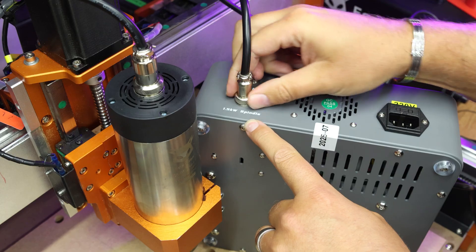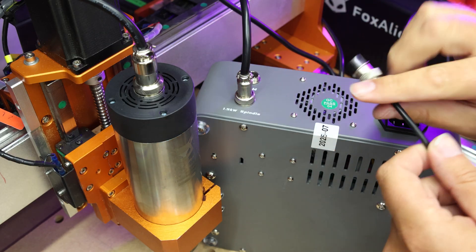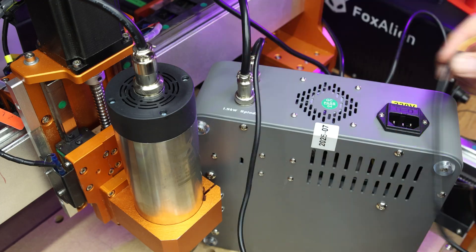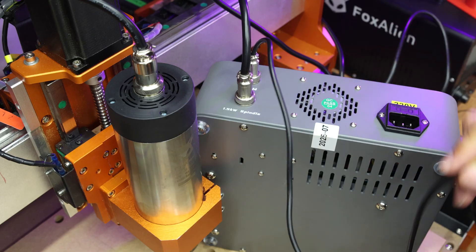Take the other end of the cable and connect it to the 1.5 kilowatt spindle port. Again push that in and tighten it up. If you are using the PWM port, you can connect this as well at the same time. Put that in place, align the pin up and again connect that. I will point out this cable is around two feet long, so this does need to be fairly close to your main unit.